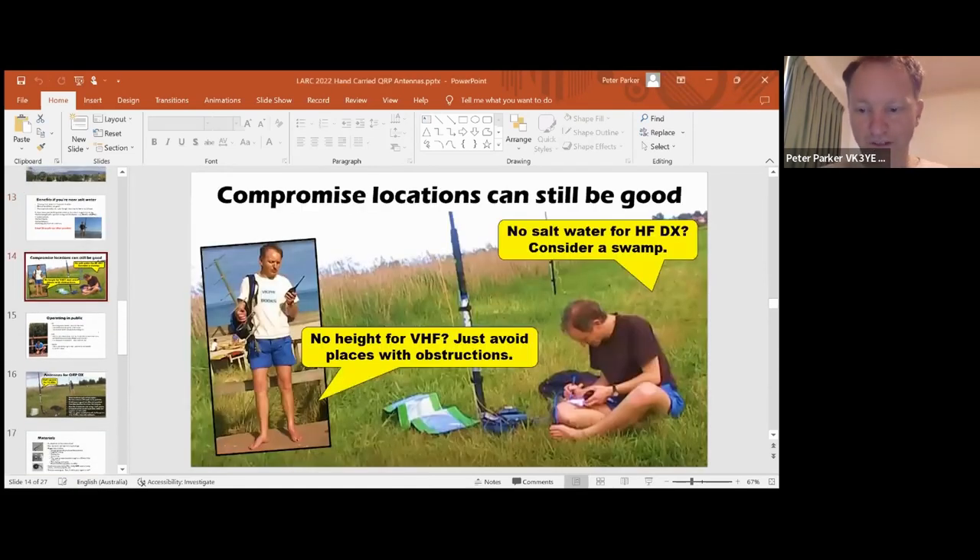Even if you don't have all that, compromise locations can still be good. Height is good, but even if you're out in the open on VHF, I'm not very many metres above sea level but you can still make some long distance contacts to the other side of the bay, especially if there's other people on hills and there are no local obstructions - that's a really important thing. Even if you don't have much height, you can still get good distances. On HF, a swamp - I had to walk through a bit of mud to get there from my home, but it was rewarding. I worked a lot of DX. Where I am is oriented where there's a good takeoff towards Europe - long path in the afternoon.